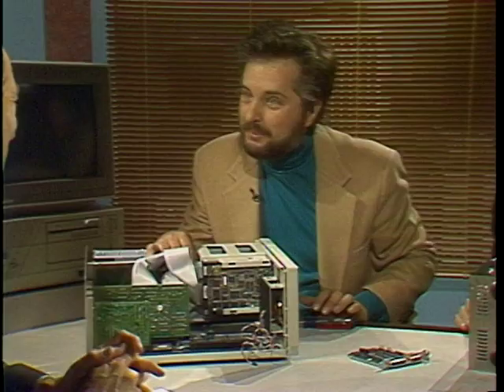Chuck, let's turn to you. If I'm a little intimidated despite what Jonathan says about building it myself, I can go to a guy like you who's called a home brewer and tell you what I want and ask you to build it for me, right? Right.